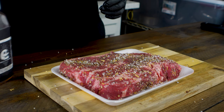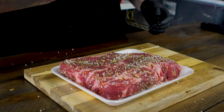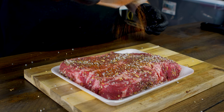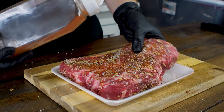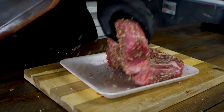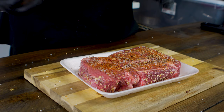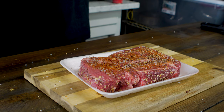Now we've got our Skull and Mortar rub — also available on the website. We're going to go back over it with just a light coating to get some little pops of flavor in there. It's also going to help with the color. We're not going to worry about getting the sides with this, we just want to make sure we get the front and back, top and bottom.